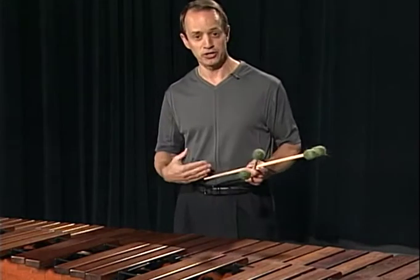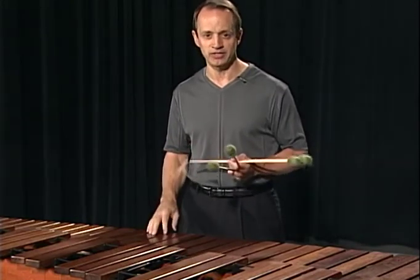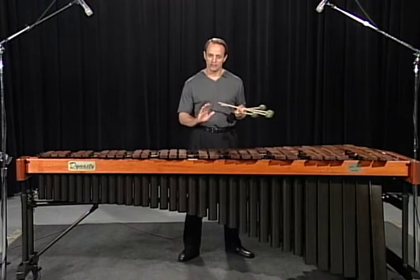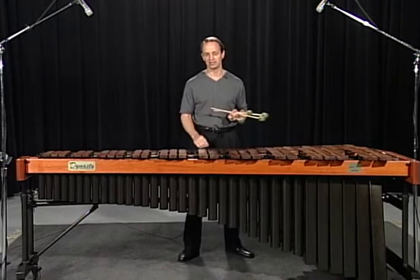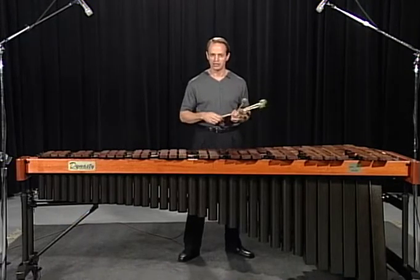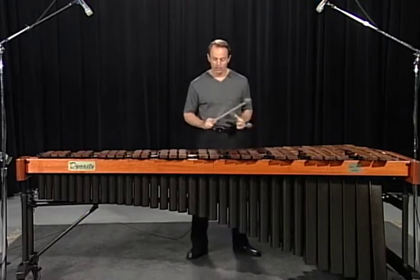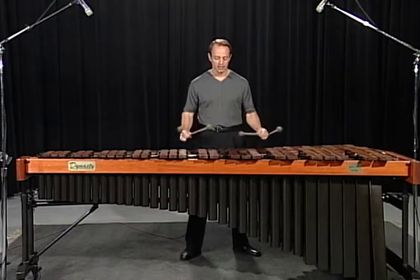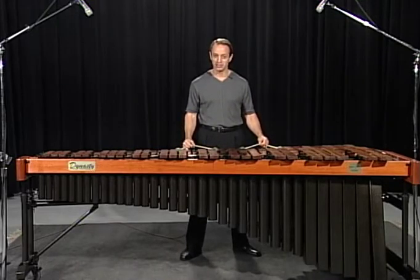Now, how we approach the instrument has a lot to do with how we sound. When you're straight and forward to the instrument, you have the best chances of the best tone. Let me show you an example. With my feet, my hips, and my shoulders square to the instrument, I'm going to place my mallets on C's and G's, and notice that they're about the same spot on the bars.